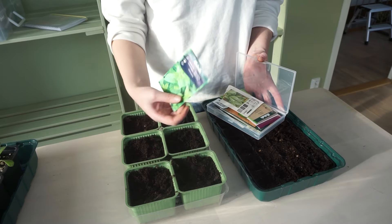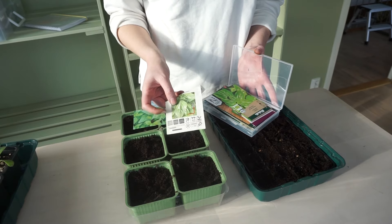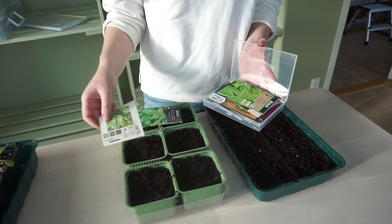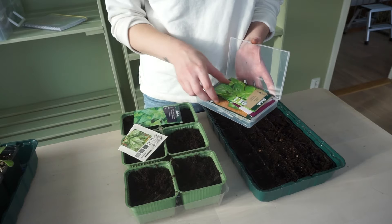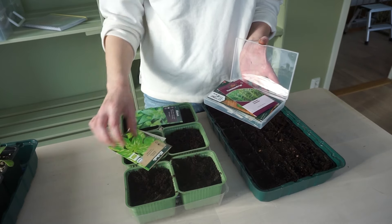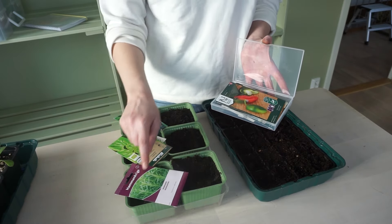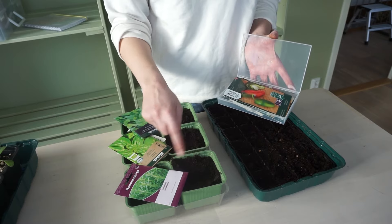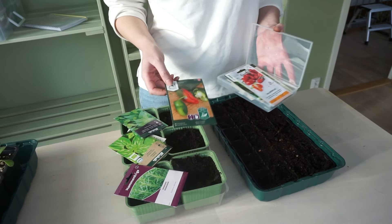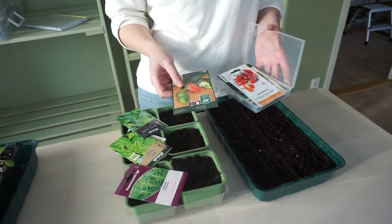So here I have mint. I have basil — this one is almost empty because I used it last year, so I'm probably going to use some of this one. I also have rosemary. I'm going to go two pots for each herb. And I'm also going to plant some peppers and chilies, some aubergine, and celery.